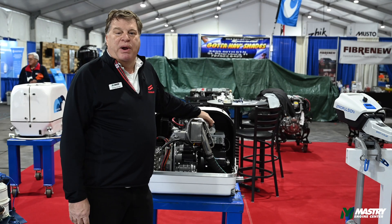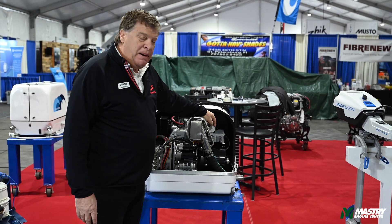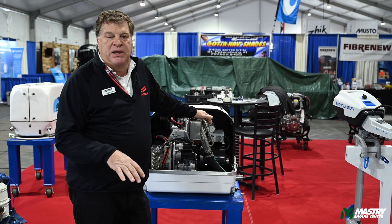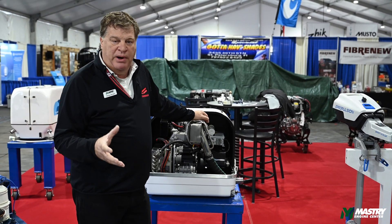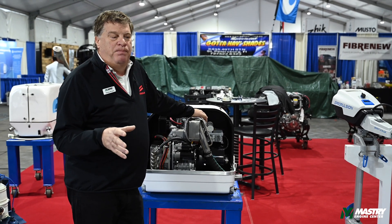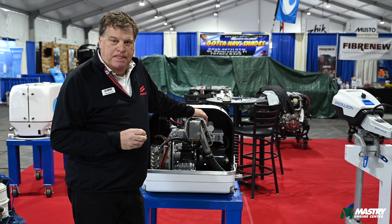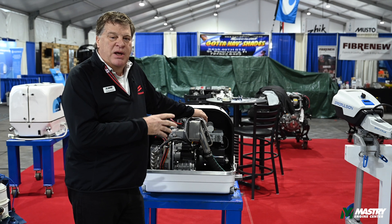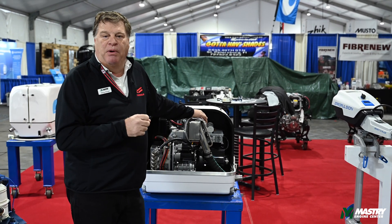These generators are capacitor regulated — they're simple. There's no PC board regulation on these generators; you have one capacitor regulating your voltage in and out. The voltage is going to be between 115 and 121 volts, depending on how much power you're pulling out of the generator. This unit runs at 3600 RPM. When first installed in the boat, it's going to run at 3750. You may get a customer call saying the engine is running fast, but as soon as the load is put on the unit, it's going to drop down to about 3650, which is about 61 cycles — totally acceptable for running any equipment.